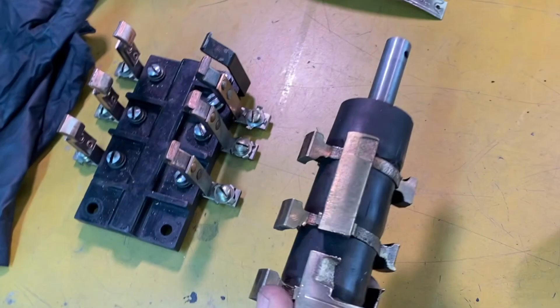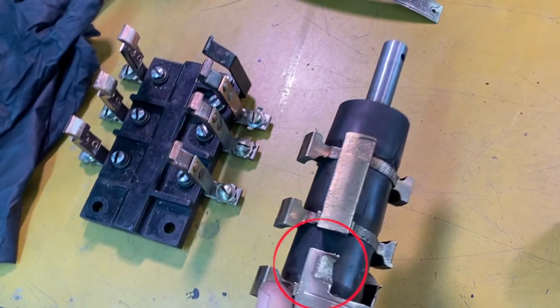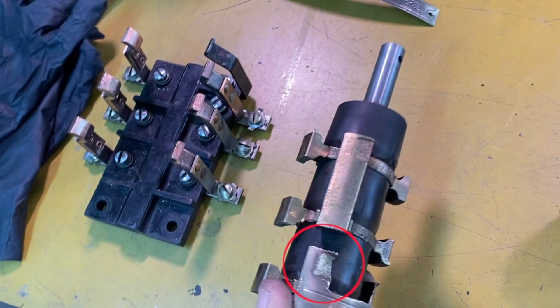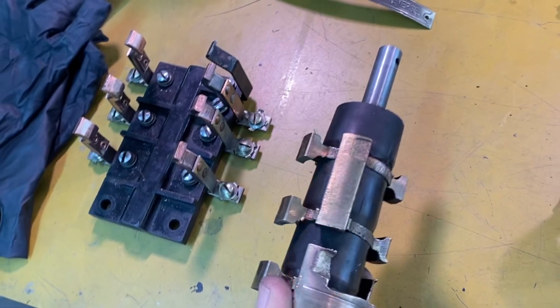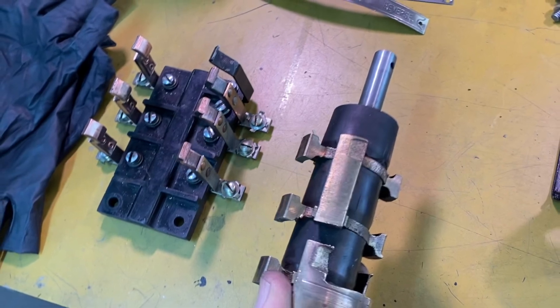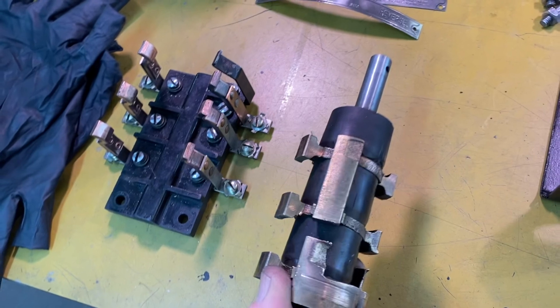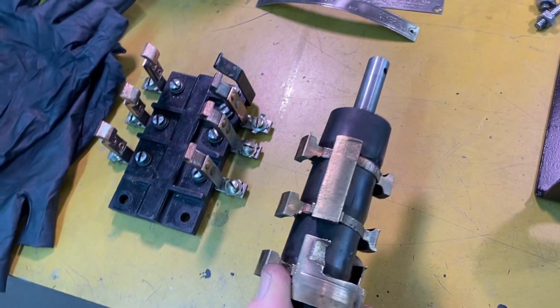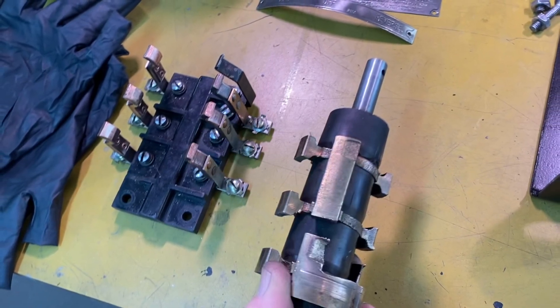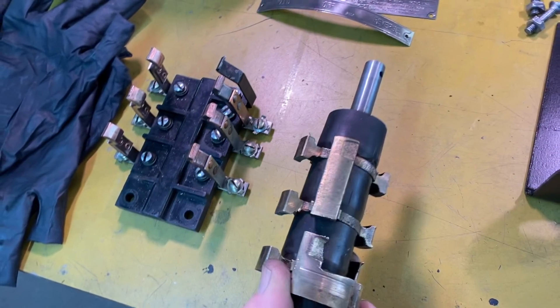I've got this all taken apart, unscrewed everything and wire-wheeled them all individually, then got it reassembled. On one lead you can really see there's been some erosion of the brass or copper surface. I went back and looked carefully to see whether there was going to be arcing, and I was able to bend the leg that rides on that surface so there's more tension. I think it'll work but I'm going to keep a close watch on it — if not, I may try to build it up with welding.